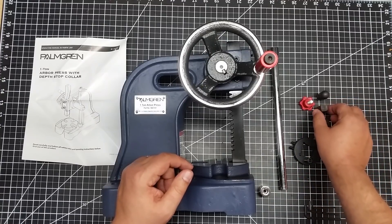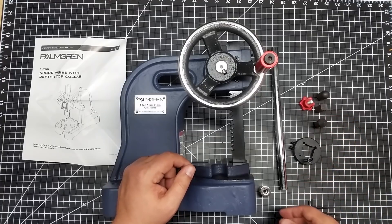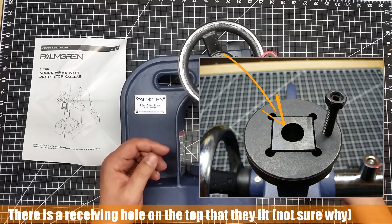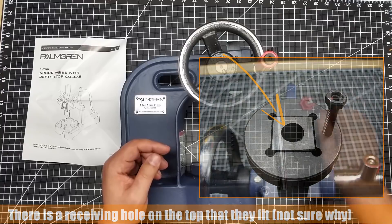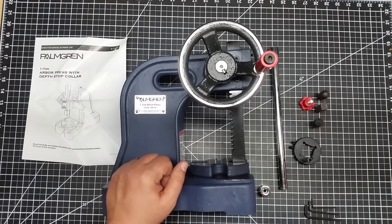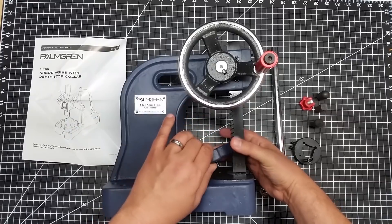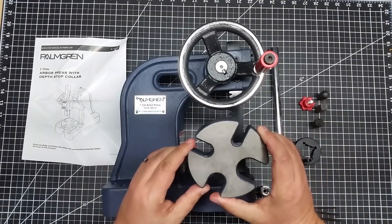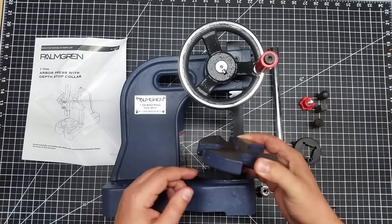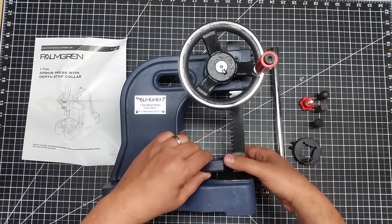It comes with three different ends — basically a square, a round, and a pointed end. I'm not entirely sure how those work since the arbor is flat, but they come with it. It also comes with some Allen wrenches and a bolt which goes in the other side of the rod. It also has this platen down here which comes off, and it's got four different size openings for different pressing applications. There's obligatory machine oil from China on it, so you can change that out.